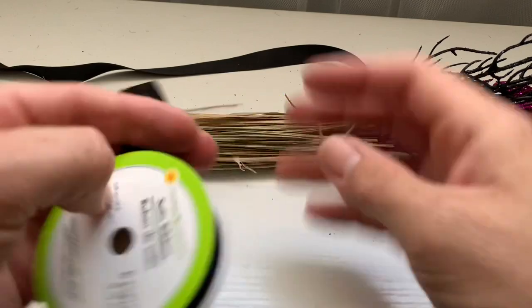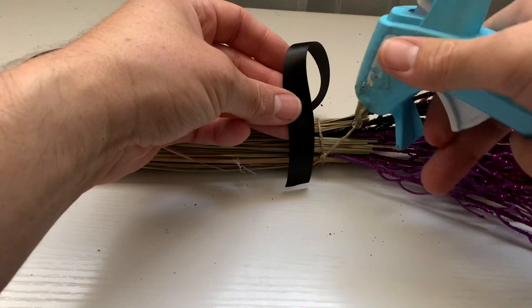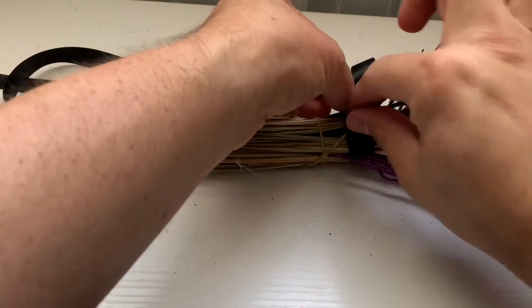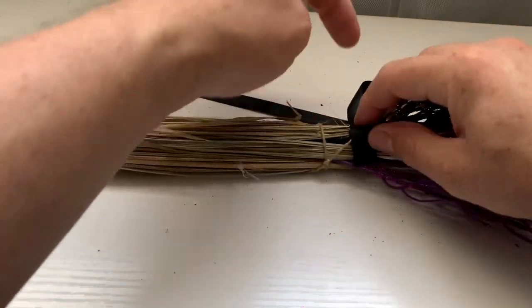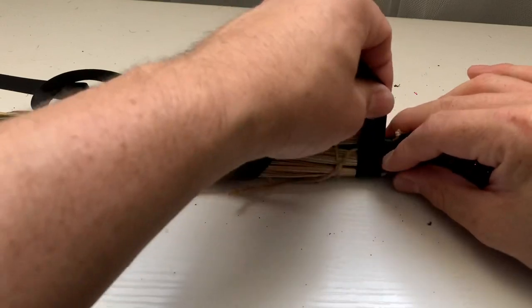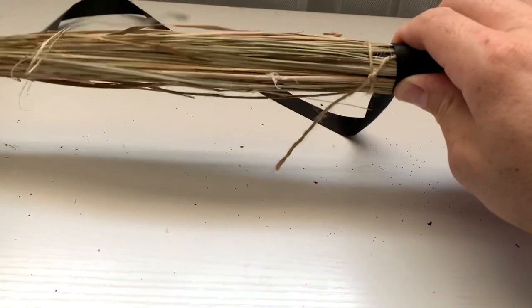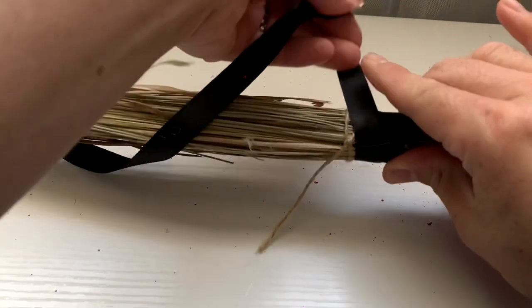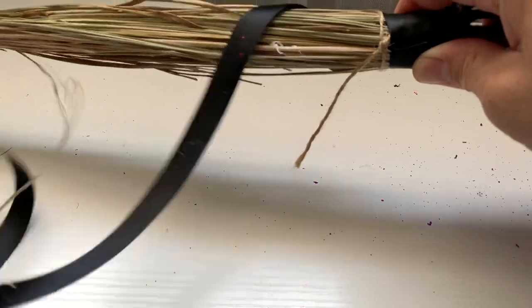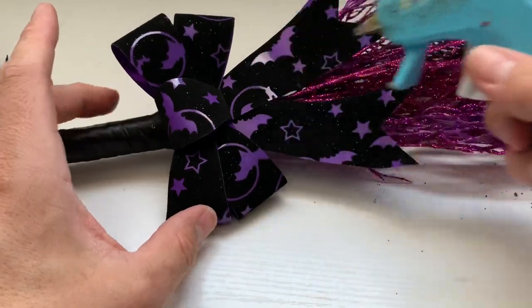Take some Dollar Tree ribbon — I chose black, but you can also spray paint if you like. I'm going to hot glue it to start and then wrap it around all the way to the end. Finally, we are going to add a bow and just hot glue that into place.